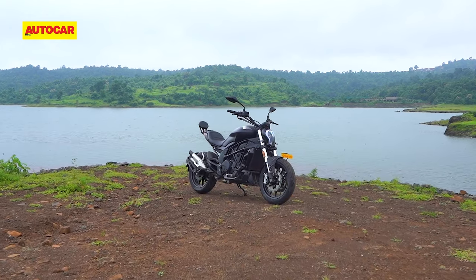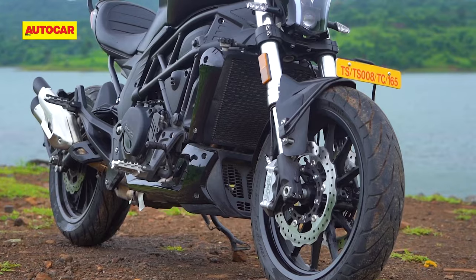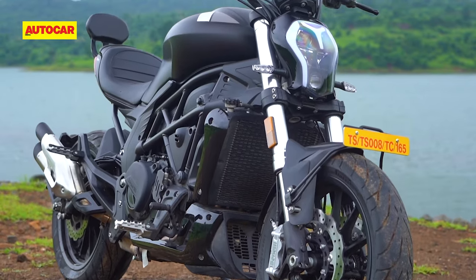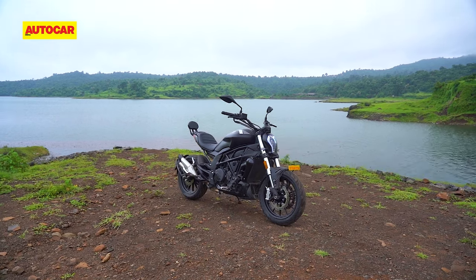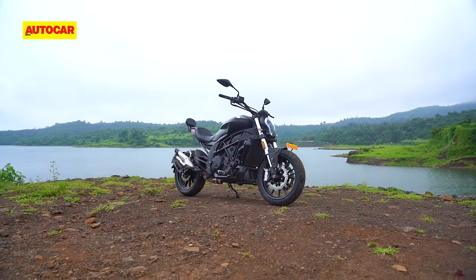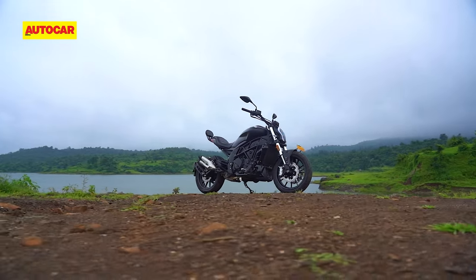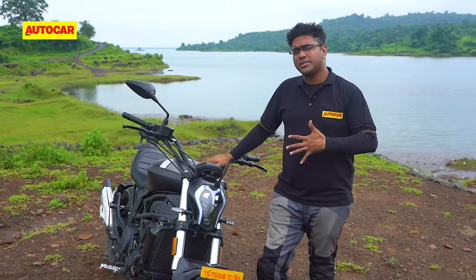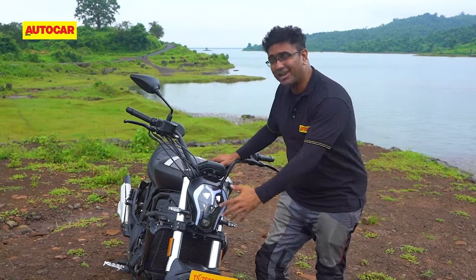For the sake of setting the grounds for the review, let's begin with what meets the eye and then proceed to go deeper. Although it seems like the designers of the 502C have liberally taken many leaves out of the Diavel's design handbook, the execution is rather interesting. The motorcycle has some interesting yet quirky design highlights like this headlamp you see over here.